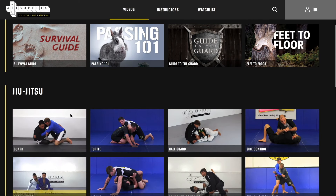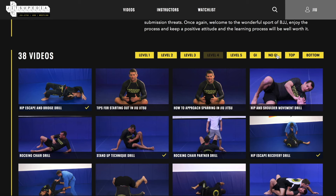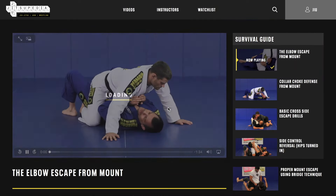Looking to improve your skills? Please like and subscribe to our YouTube channel and visit our website jiujitsupedia.com for thousands of videos in judo, jiu-jitsu and wrestling, all levels beginner to advanced.